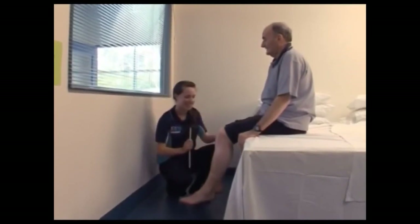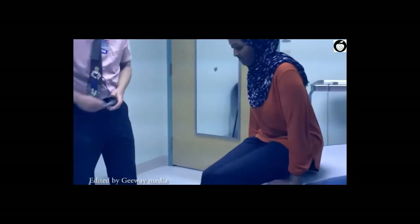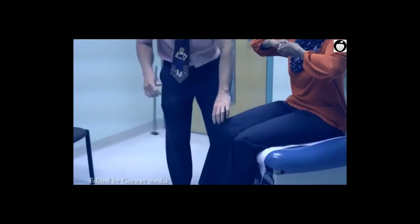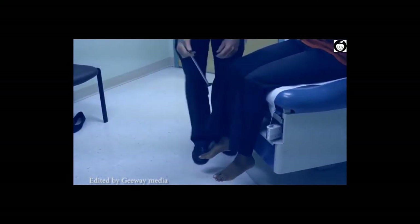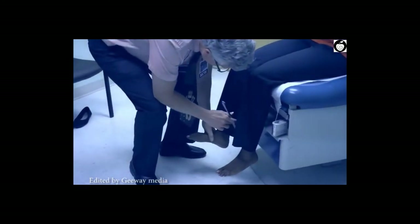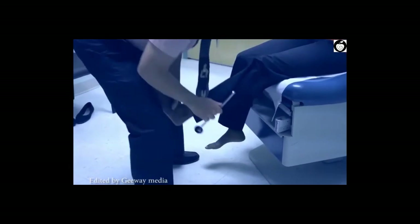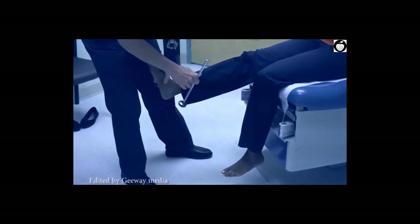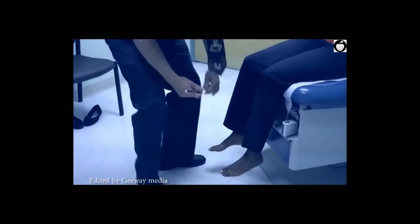To check dependent reflexes, distract the patient by having them hook and flex their fingers while testing. The knee jerk tests L2, L3, and L4, primarily L4. The ankle jerk tests S1. L5 is the most common lumbar radiculopathy seen in practice but has no measurable deep tendon reflex. Earlier in the exam, performing the sitting straight leg raise while distracting the patient during the reflex exam is useful — the sitting straight leg raise is easier to perform and interpret correctly.